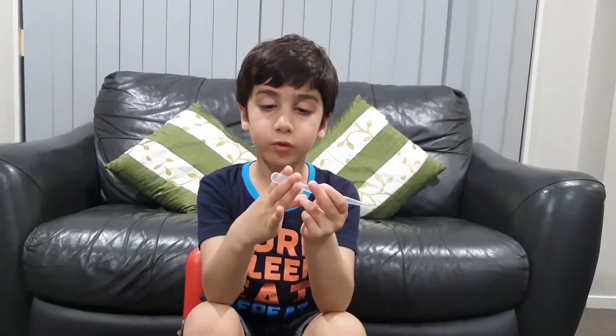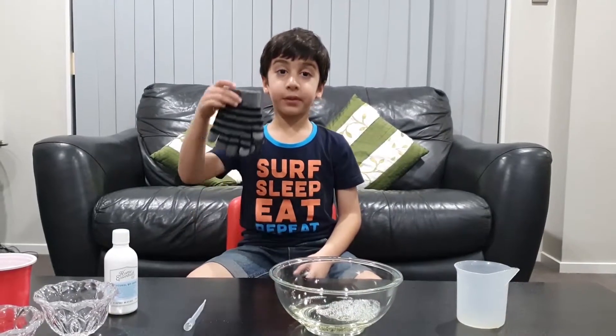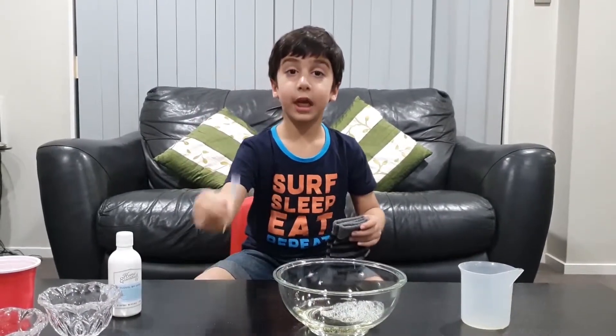Oh, we have to cut it first. Make sure your solution is perfect. I'm going to put gloves on before I start making bubbles.